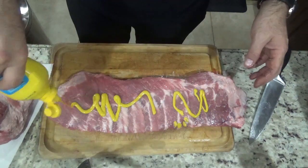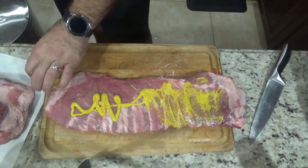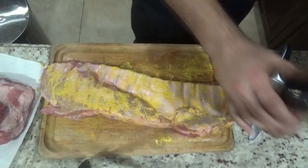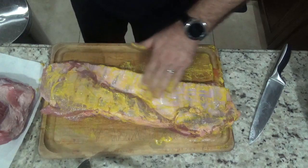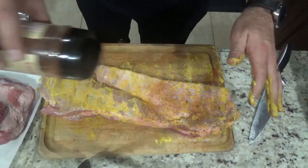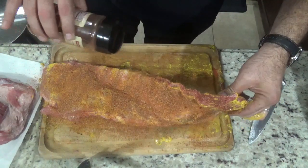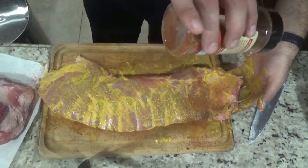I usually like to start the seasoning with the bottom first, because that's where the main part of the bone is. So I'll start off here and then season the top. Go ahead and be as generous as you want — as much or as little seasoning as you like. Use any of your favorite rubs, or check out my other video on how to make this type of rub. Get every little piece, then flip it over and get the top part.